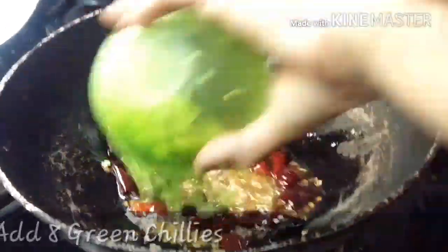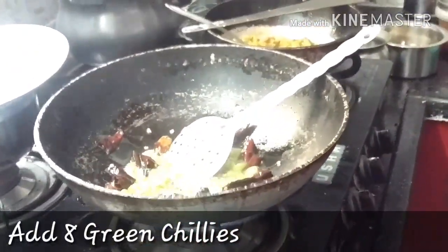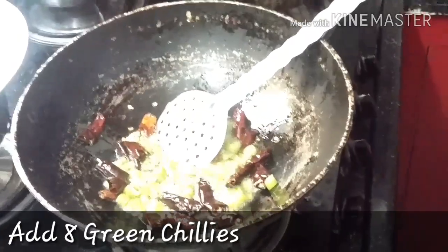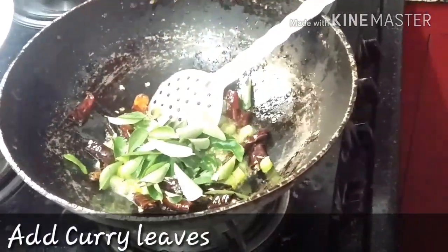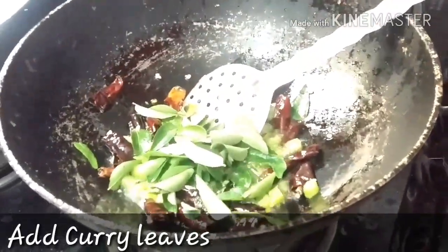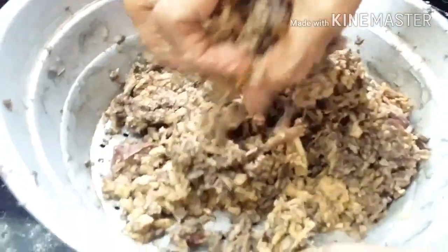Now we are adding eight green chilies. You might be thinking, oh my god — eight red chilies and eight green chilies! But trust me, it won't be that spicy, it would be really, really tasty. Atama has also added curry leaves, which will give amazing fragrance to your dish.